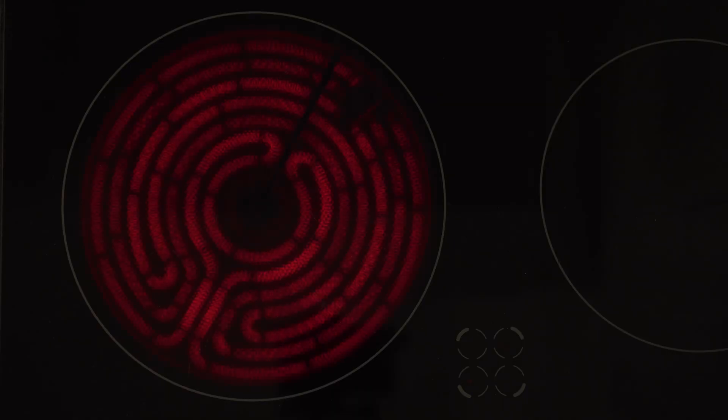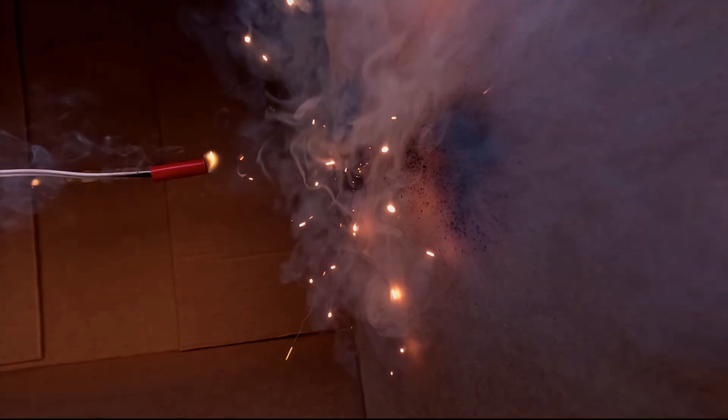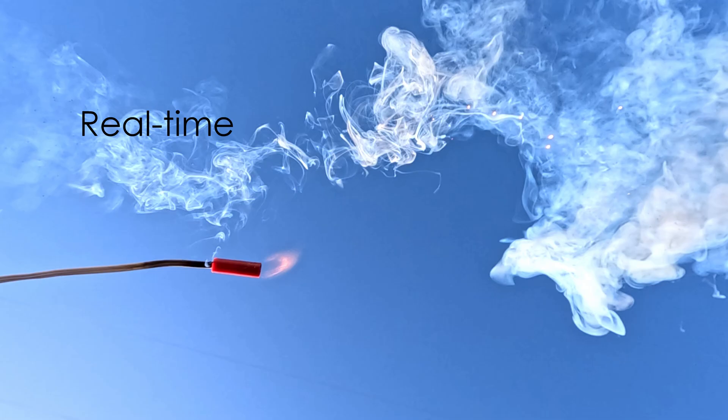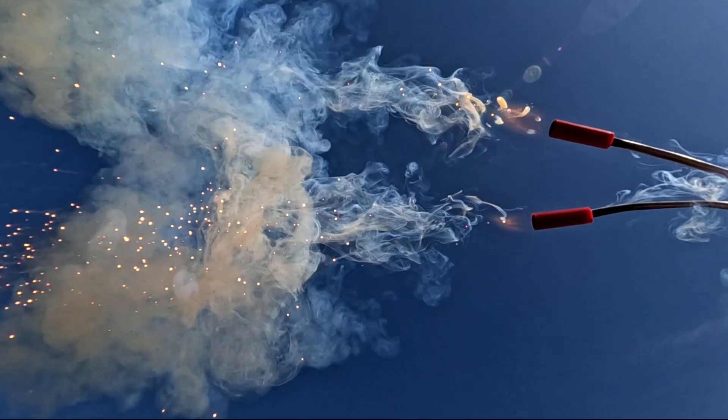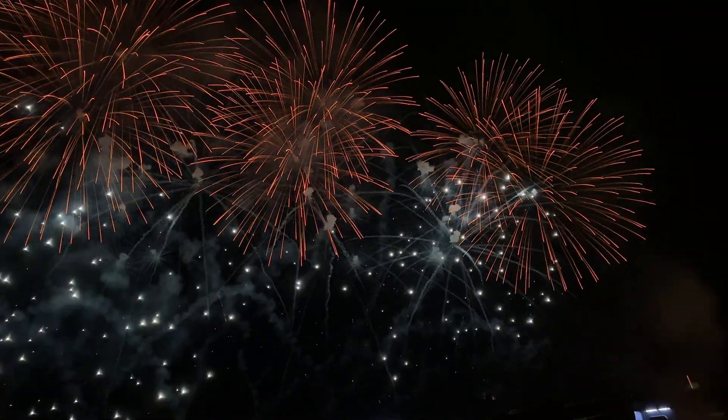This same principle is used in everyday items like electric stoves and incandescent light bulbs. In the second stage, the pyrotechnic coating on top of the now very hot bridge wire ignites. These two stages occur very fast and minimize any perceivable delay between the firing command and actual functioning of the device, which allows for precise choreography and timing.